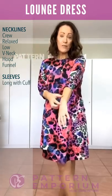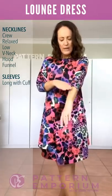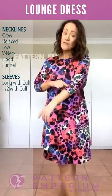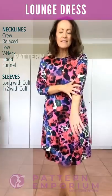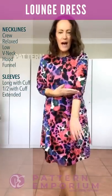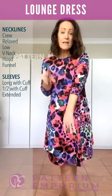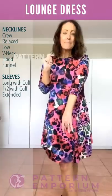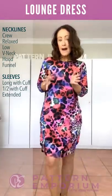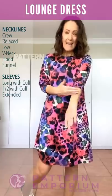We have the long sleeve with the cuff — the cuff is gorgeously relaxed so it's just easy. We then have the half sleeve with the cuff, and I've added an extended sleeve. What that is: you cut it at the half and then there's an extended cuff. It's great for color blocking but also great if your fabric is narrow or your arms are longer, so you can extend that piece.